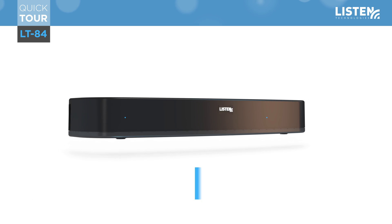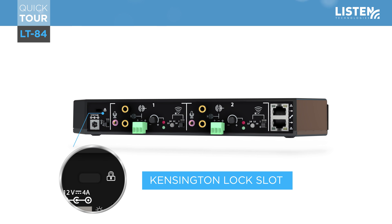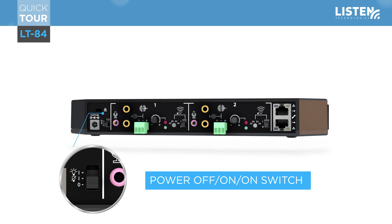As we look at the back of the LT84, you will see a Kensington lock slot on the left. Connecting a Kensington cable provides security as a backup to a ceiling mount configuration, or to deter theft when locked to a desk. The power input is located below the Kensington lock slot.